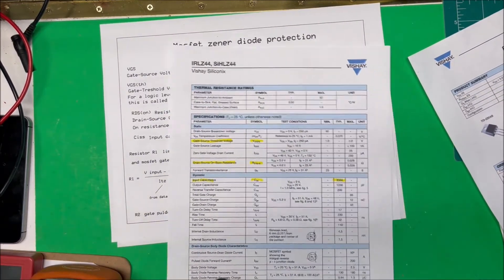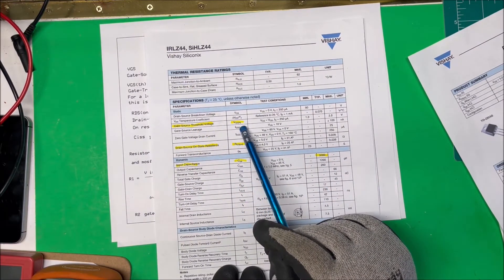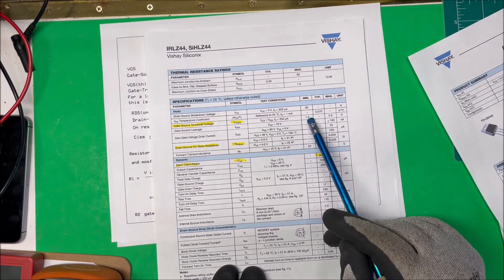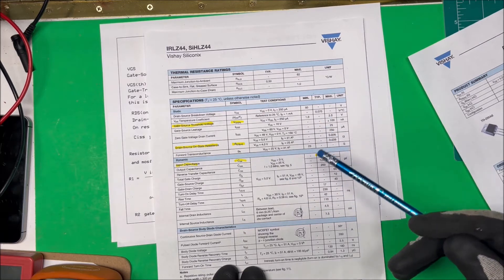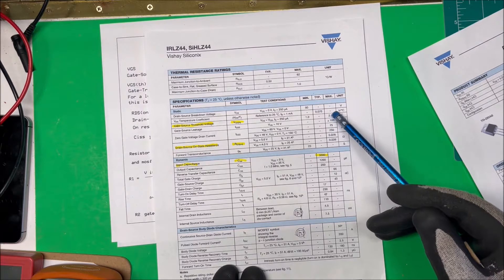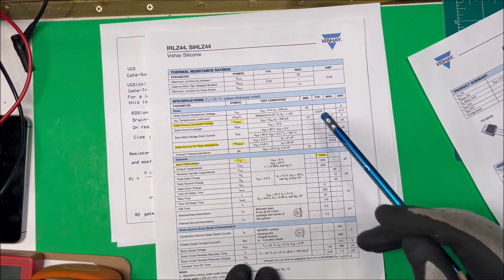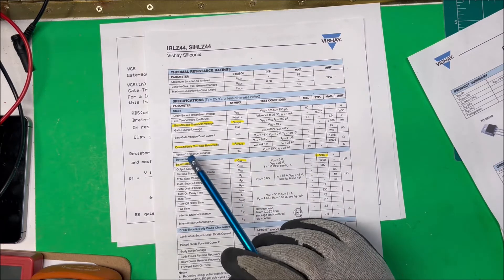On the datasheet we have the gate-source threshold voltage VGS(th). In the region between 1 and 2 volts, you don't want to run the unit. If you want to turn it off, you want below 1 volt on the gate — if you leave 1 volt on there you'll have some resistance between the source and drain. With 2 volts you also don't want to run it below that. So to turn it on you need above 2 volts, and to turn it off you need below 1 volt. We don't want to keep anything in that in-between region.